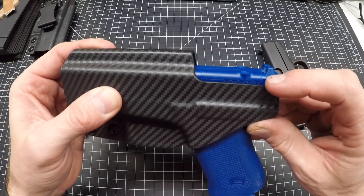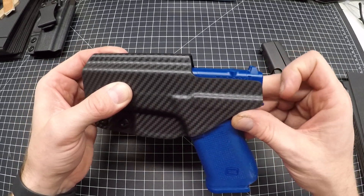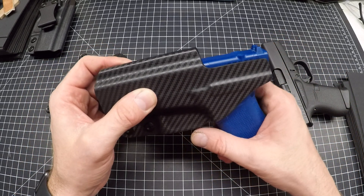A lot of times the RMRs are wider than the slide, so I cut the holster just below that line — that way if it's a little bit wider it's still gonna work just fine for you.